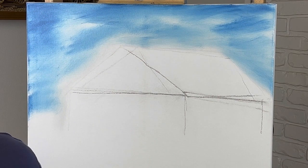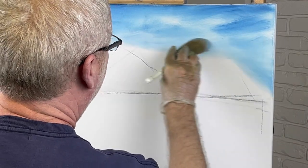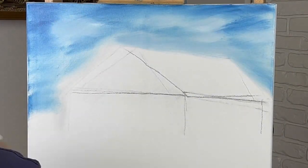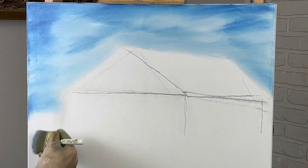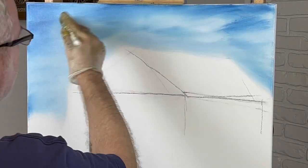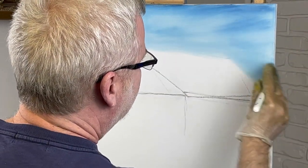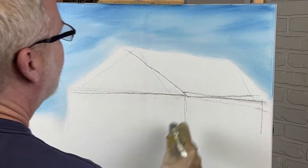Let me get some white. I'm going to lighten up a few spots here and there before I go much further. I'm not sure how far to bring down the sky so I'm just bringing it down to make sure I cover what I need. We're just going to blend this up. My main mission right now is just to get some color down on the canvas.